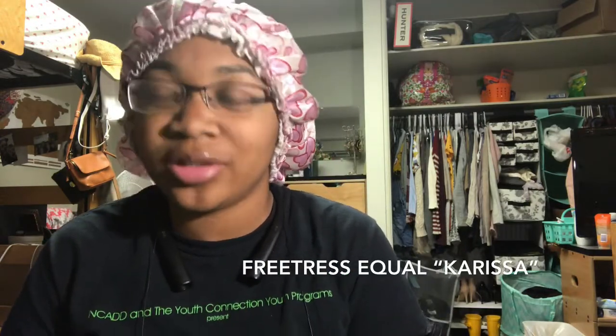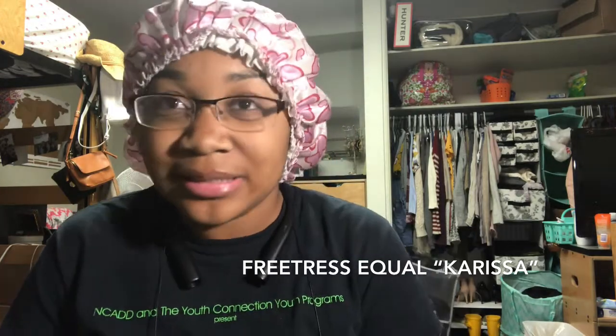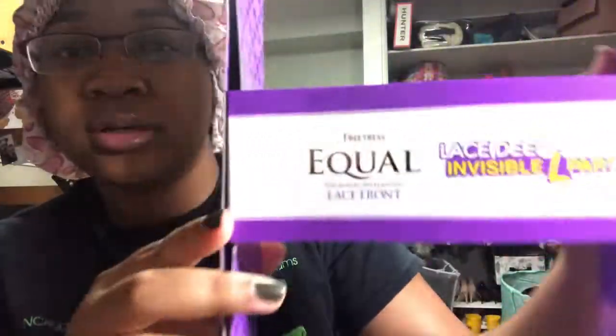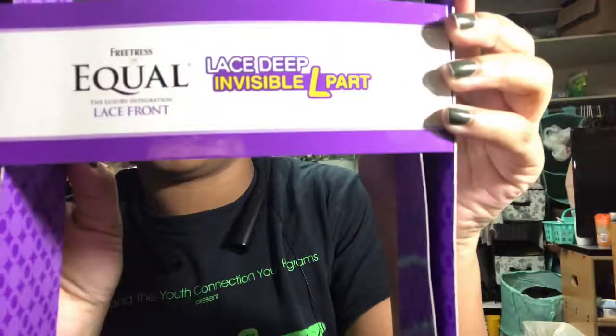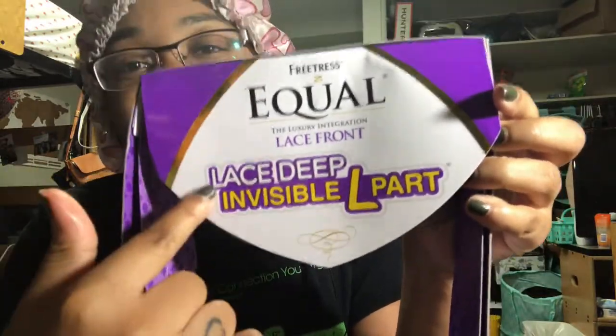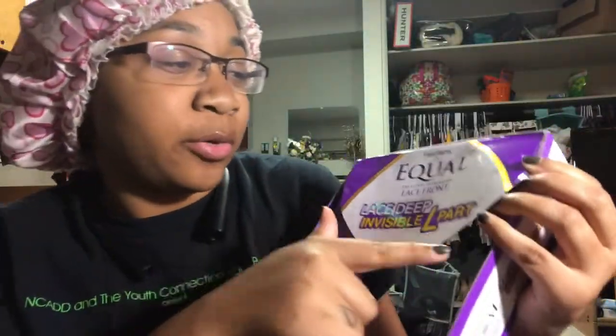I received it last week Friday — it is the Carissa wig by Freetress Equal. This is what the front says: it's a 'Freak Deep Lace' invisible ill-part lace front. It came with lace all around the front, but you can't part it just anywhere — it's not like a frontal, it just makes it look more natural.